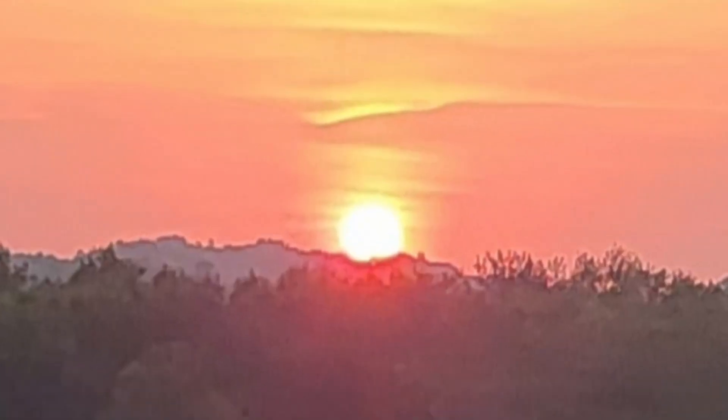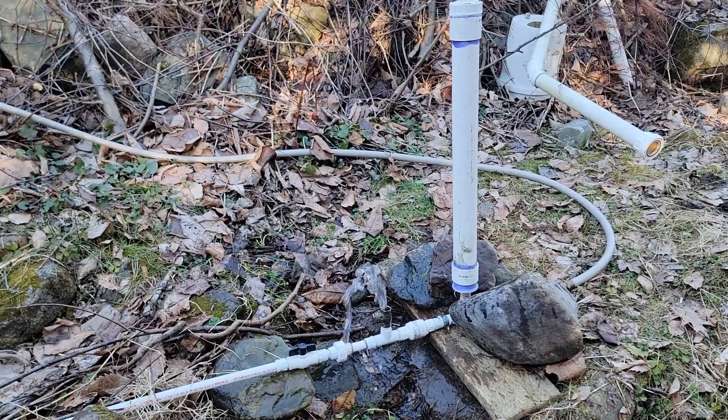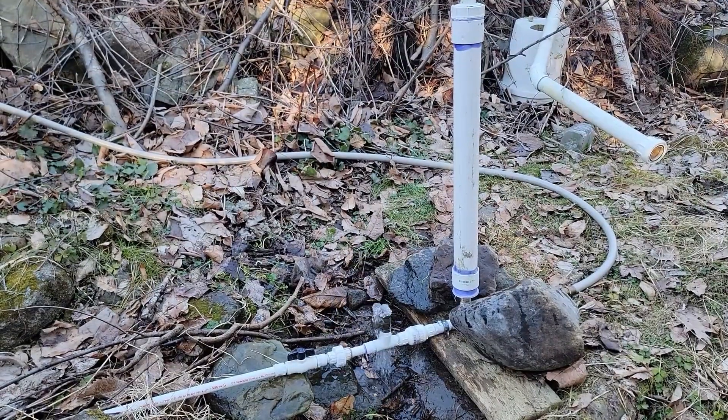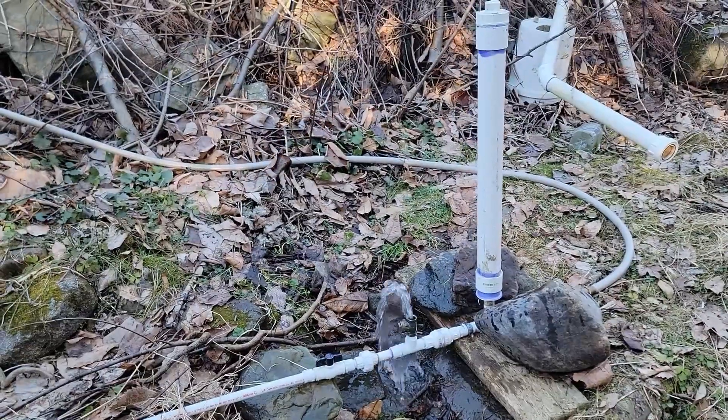Our weatherman has been saying that this is the driest month of May we've had in quite some time. My half-inch ram pump is doing well — it's filling my water tanks, which I use to water the garden. I still have enough to water the garden, but I want to be able to water the grass as well because my grass is turning brown.